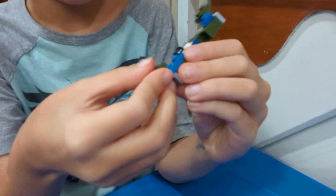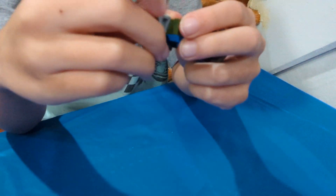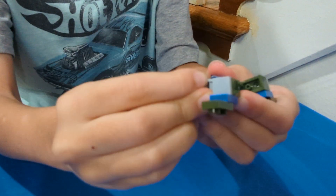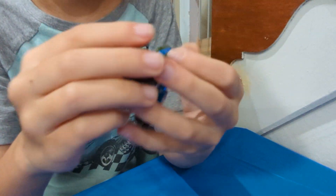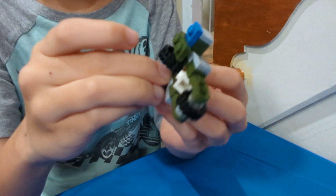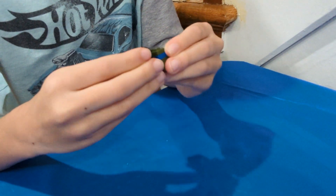It's the Transformer Motorcycle. Here's it in motorcycle mode. It actually works.